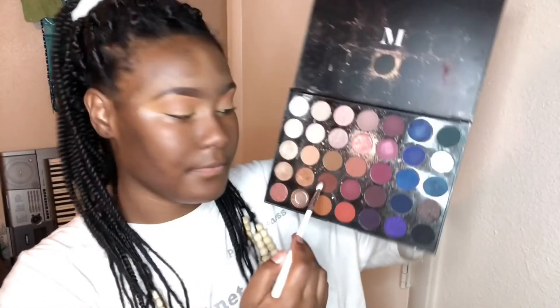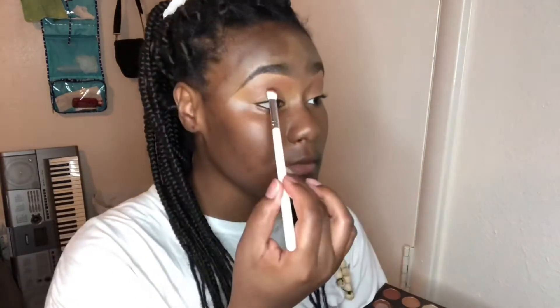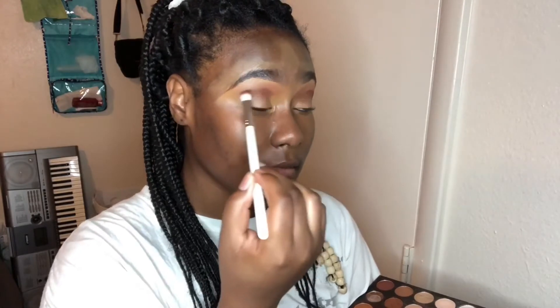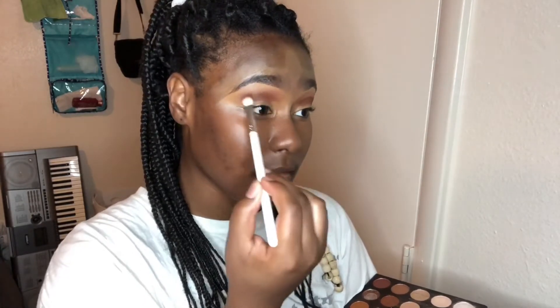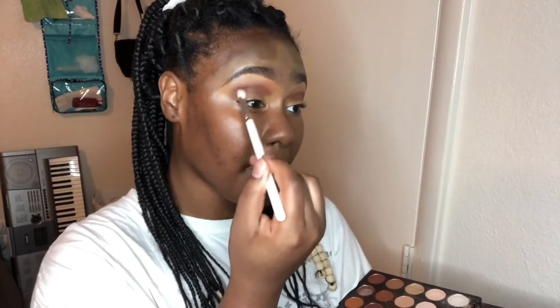Next up I'm taking this chocolate brown color right into my crease. I'll pack it first and then go into blending it, just to make sure it's as pigmented and smoked out as I'd like. I play around with it for a while to get the true color and blend I was going for.